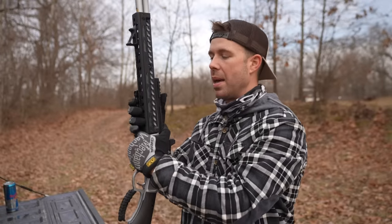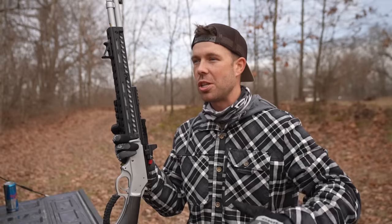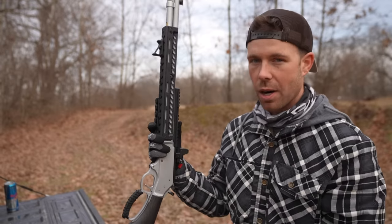We've had this gun on the channel quite a bit and a lot of you guys are just as in love with this thing as I am. It is an absolutely awesome gun, and this should be the ultimate test to really see what this thing is capable of, because for this video we've got a special target.